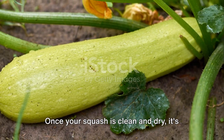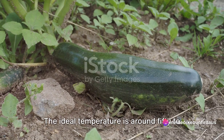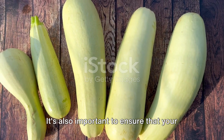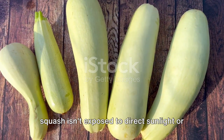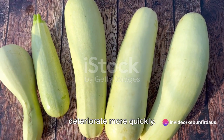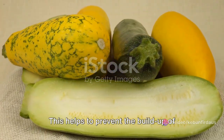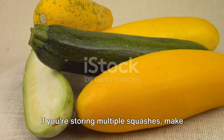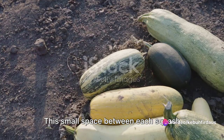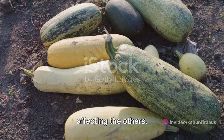Once your squash is clean and dry, it's time to talk about storage. The best place to store your green squash is in a cool, dry place. The ideal temperature is around 50 to 55 degrees Fahrenheit. It's also important to ensure that your squash isn't exposed to direct sunlight or extreme temperature changes, as these conditions can cause the squash to deteriorate more quickly. The storage area should also have good air circulation to prevent the buildup of moisture, which can lead to rotting. If you're storing multiple squashes, make sure they're not touching each other — this small space allows for better air circulation and reduces the risk of one rotten squash affecting the others.